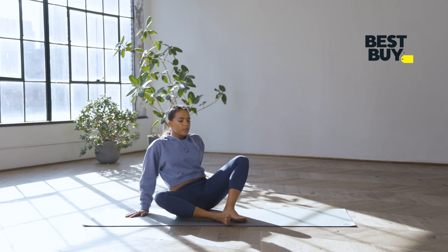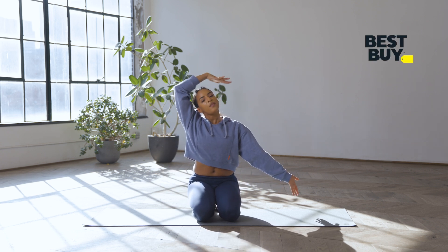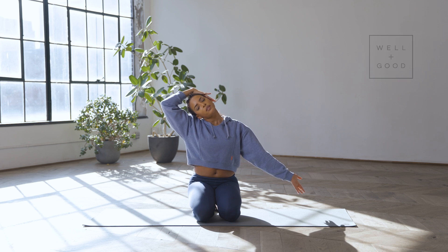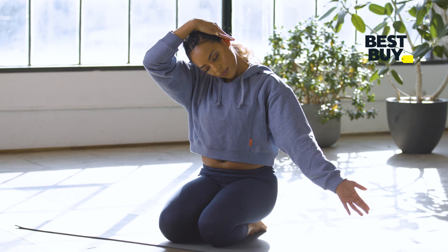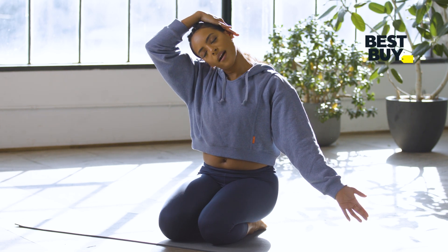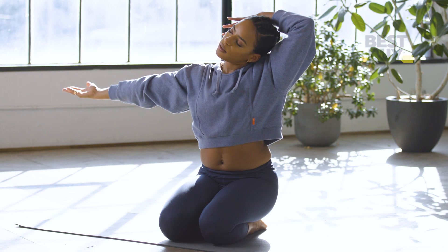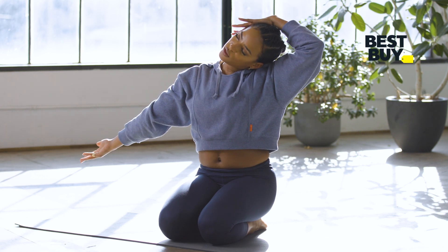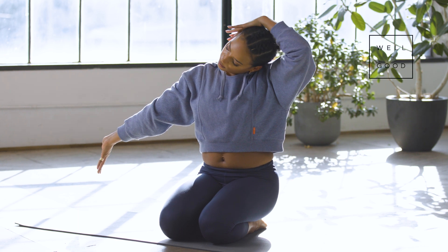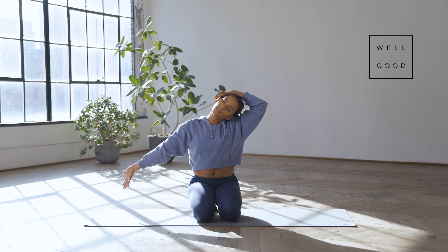Find a comfortable seated position. My right hand is going to come to my left ear — just a little neck stretch. My left palm is up, and you're going to tilt your chin down, then tilt your chin up. Again — tilt your chin down, tilt your chin up. Other side — same thing, noticing differences from one side to the other. Tilt your chin down, tilt your chin up.